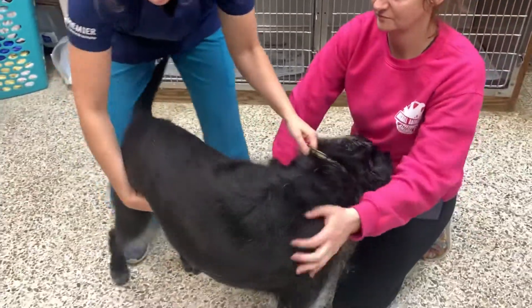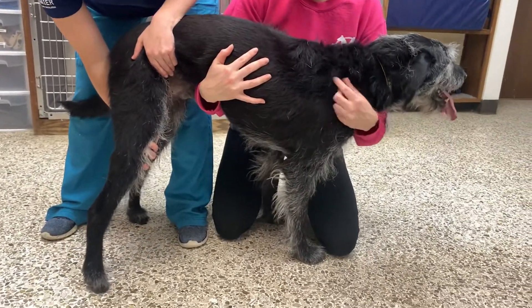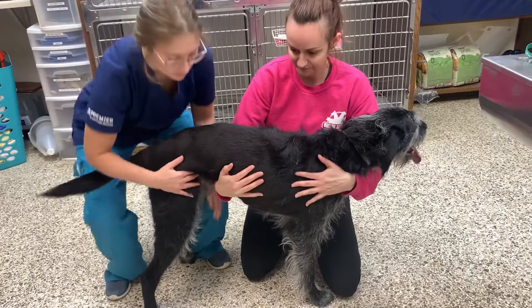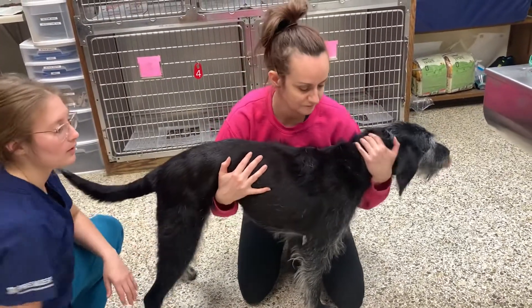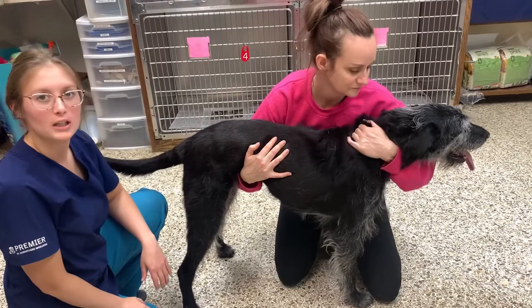Sometimes we draw blood from the back leg, so you can get them used to putting pressure and standing for that. The other thing we're demonstrating here is a bear hug that we commonly use — just an arm underneath of the abdomen and then around the neck as well. She's not squeezing very hard or choking him, just restraining him.